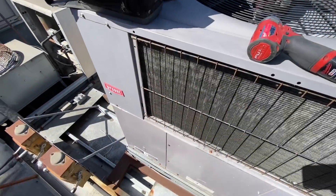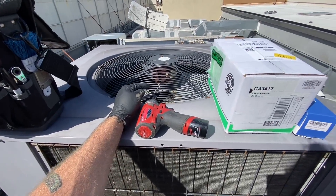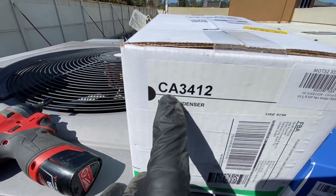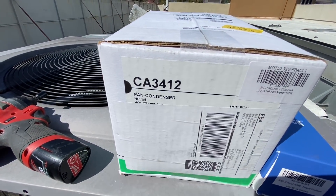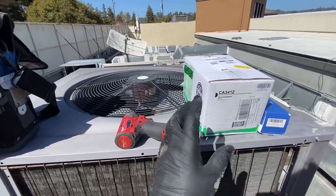I got this Bryant heat pump here with a bad condenser fan motor, and US Motors does make a direct replacement for that motor. It's the CA3412 for the one-fifth horsepower. Let's get into this thing.